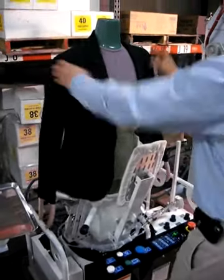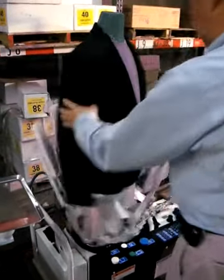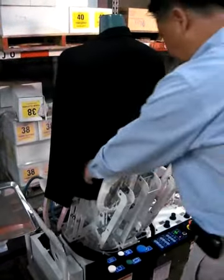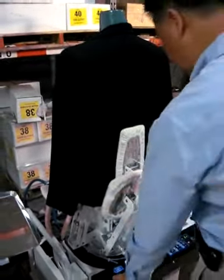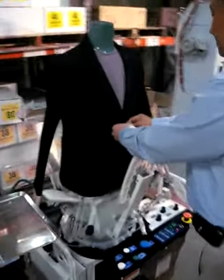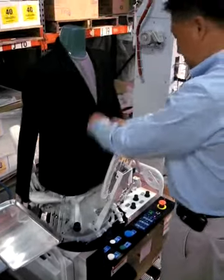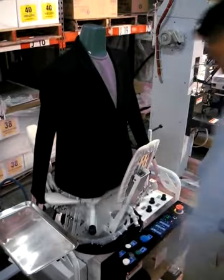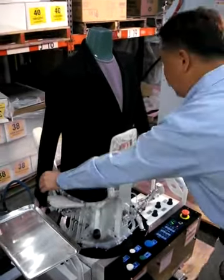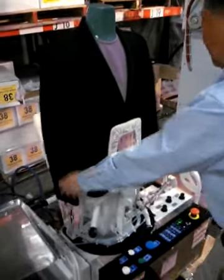I'm going to open up the shoulder, and I'm going to try to set my back, and turn it again, button my front, and set it, and I'll grab my sides, and set it in the back.